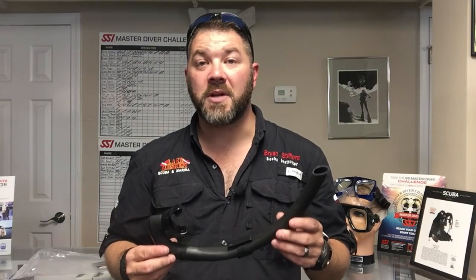If you like diving with these style snorkels where you can fold them up and stow them away, do me a favor and like this video and definitely share it. As always, make sure you follow us on Instagram and Twitter, like us on Facebook, pin us on Pinterest, subscribe to us here on YouTube, and as always guys, we appreciate your business.